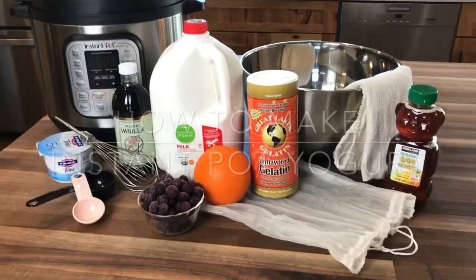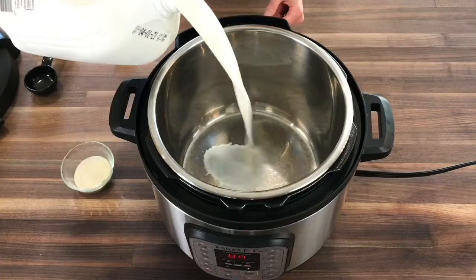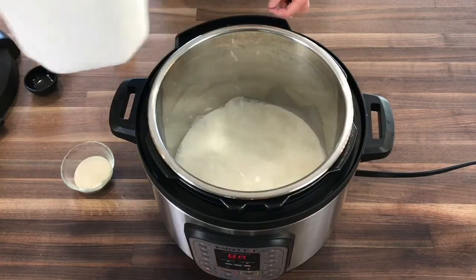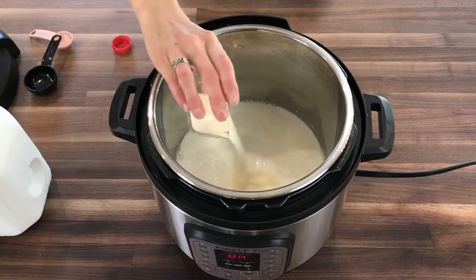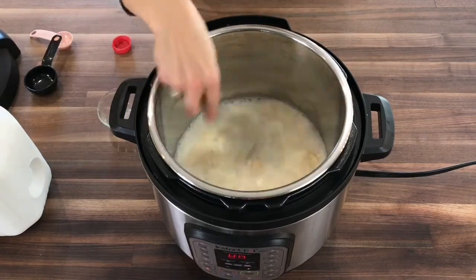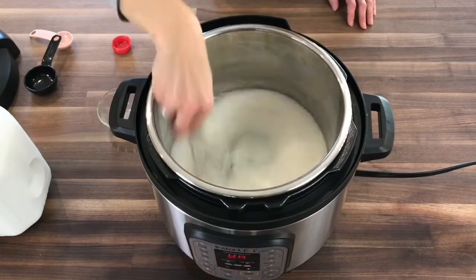We're going to press the sauté button on our Instant Pot. We're going to pour in about two cups of milk to the bottom, and then we're going to add our gelatin. We're going to gently whisk the gelatin into the milk, and as the milk warms up in the Instant Pot, the gelatin will start to dissolve into the milk.